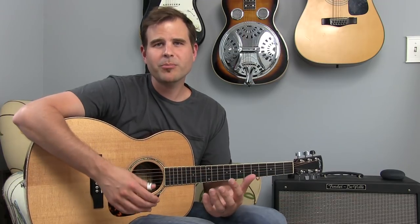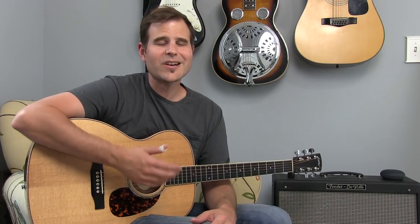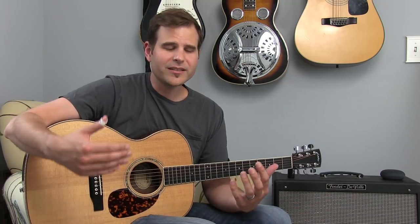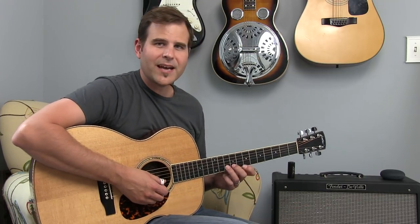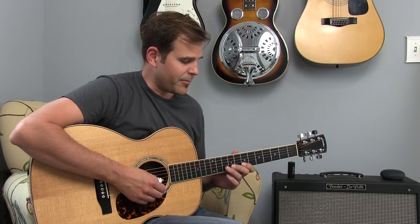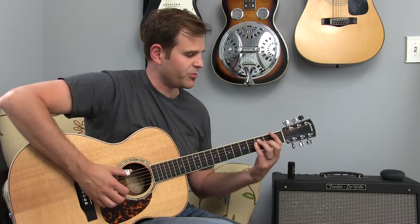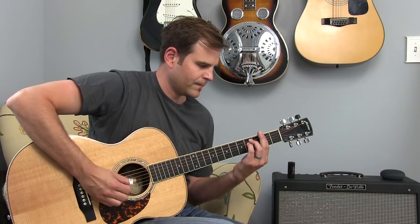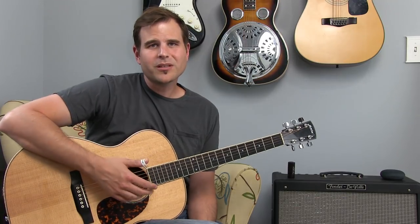What we're going to talk about today is how to use alternate picking with a thumb pick to play cool single note lead lines like you just heard in that little lick. It's a technique you'll hear in Tommy Emanuel's playing, and it's really cool because you can get the flat picking sound, the speed of a flat pick, but then you can also hop right back into your boom chick style. I love the versatility that this brings, but we've got to tune up our technique when it comes to alternate picking.